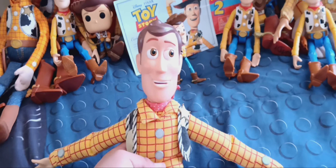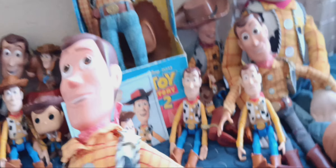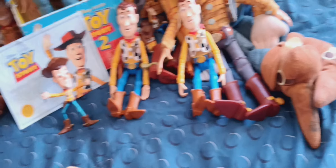The next Woody is the Disney Parks talking Woody. He's really tall, like the '99 Woody — almost a little chunky. He still has a voice box, but it doesn't work because his pull string broke. He's really floppy. I'll probably get a new replacement voice box.